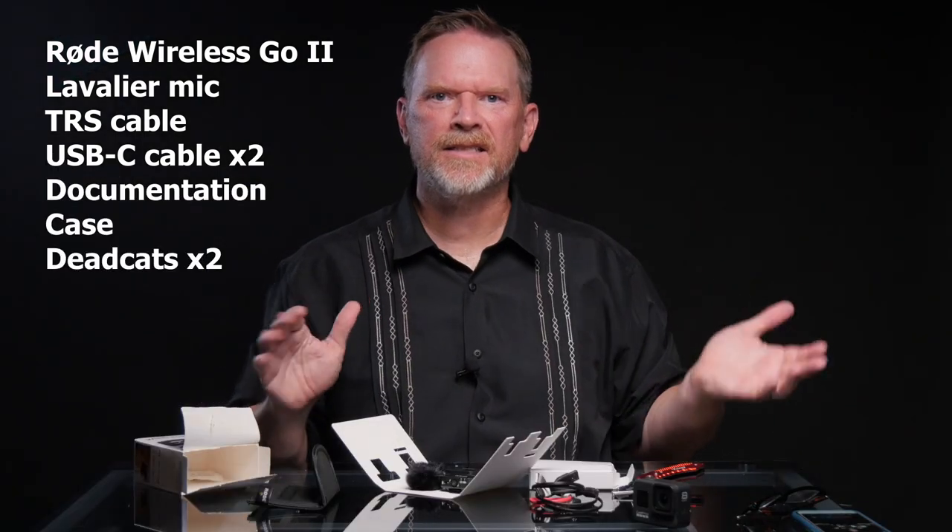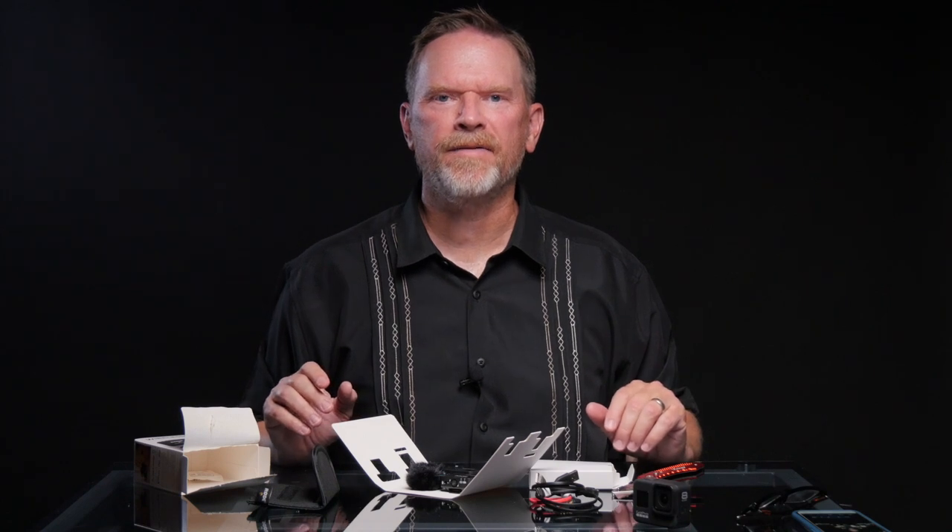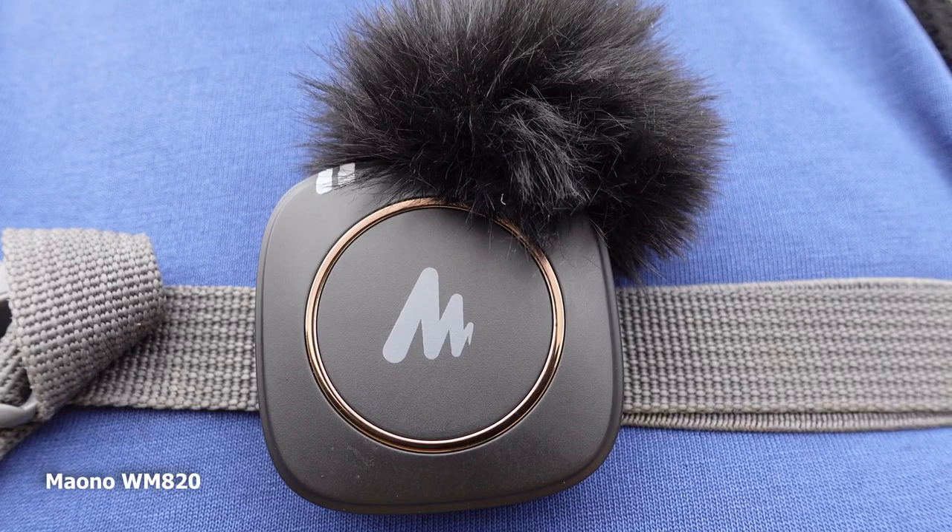Now that I've unboxed all of these, it's time I start getting them out into the field and testing them out. You're listening to the Maono units now, taking them out for a test spin. These are the simplest and cheapest of the three I'm testing, and they're square-shaped. They look like they maybe take their inspiration from the Rode Go units and even use the exact same case with a little different branding tag on it. All of the wireless units have a combination clip and cold shoe attachment. The clip is self-explanatory — it clips to a belt or whatever.